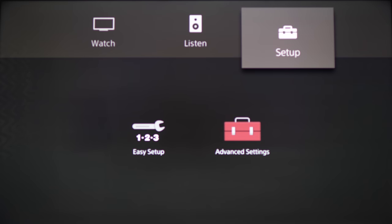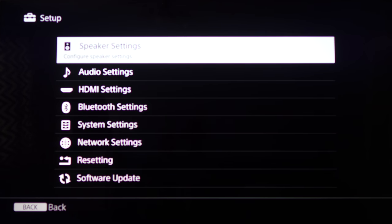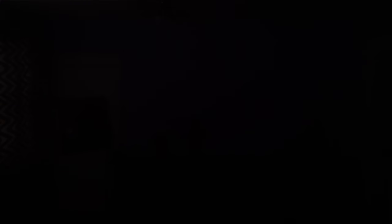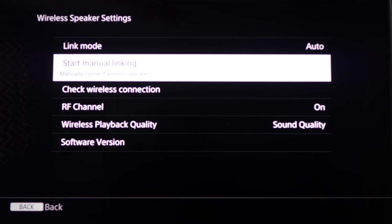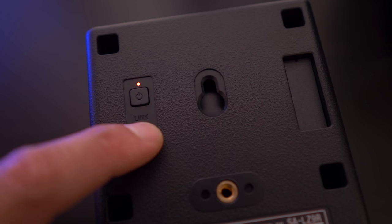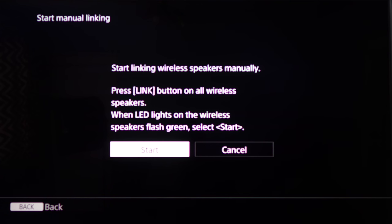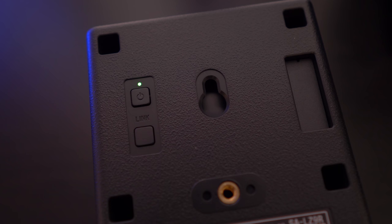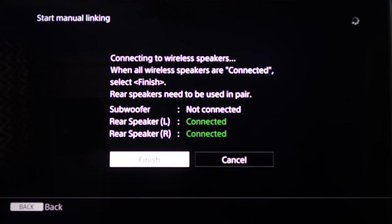Once they're placed and plugged in, you have to go into the soundbar's advanced settings menu, then into speaker settings, then wireless speaker settings. Go to 'Start Manual Linking' and it'll tell you to press the link button on the back of each speaker. It'll flash green when it's ready to pair. Hit start on the menu, and when it's connected to the speaker the green light will stay solid green. It'll also let you know on screen when all the speakers are connected to the soundbar.